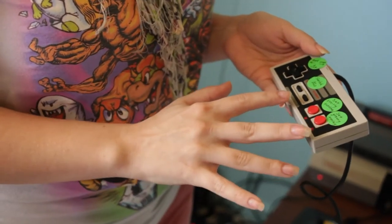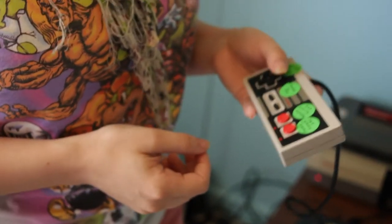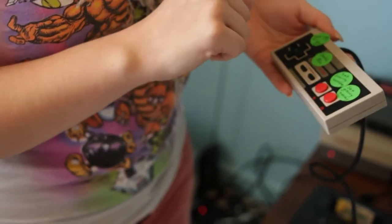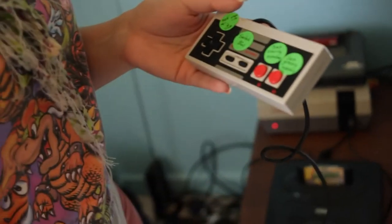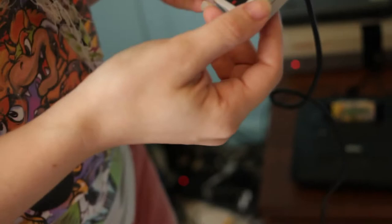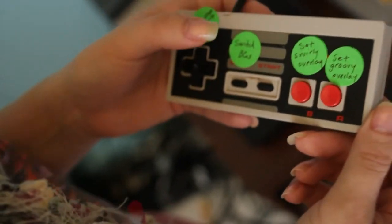There are eight buttons on the NES controller and each one is a different bit. I can say: when this bit is activated, I want it to change colors, reset all the graphics, or do something crazy. It's not a game — there's no score or goal. It's supposed to complement what the musician is doing. So it's interesting to try to create something that is visually stimulating but not distracting.